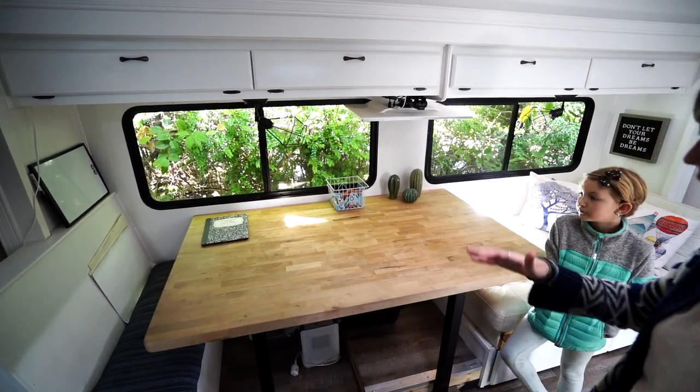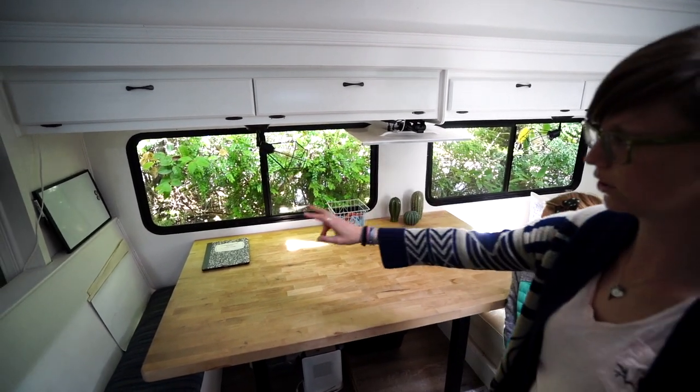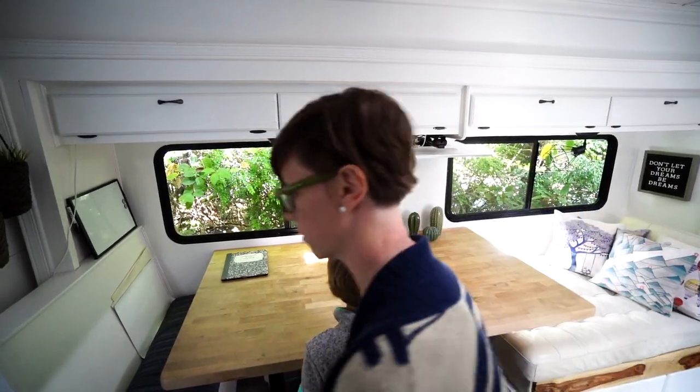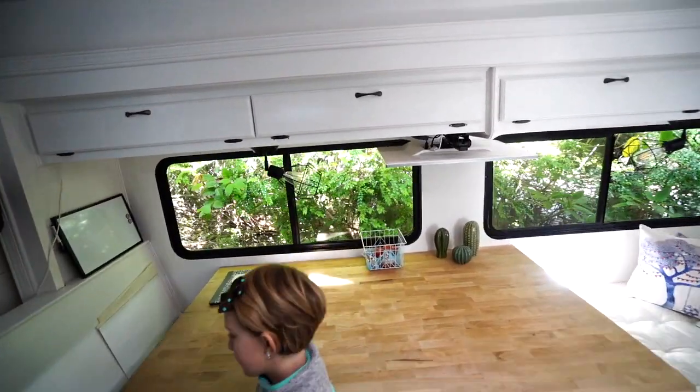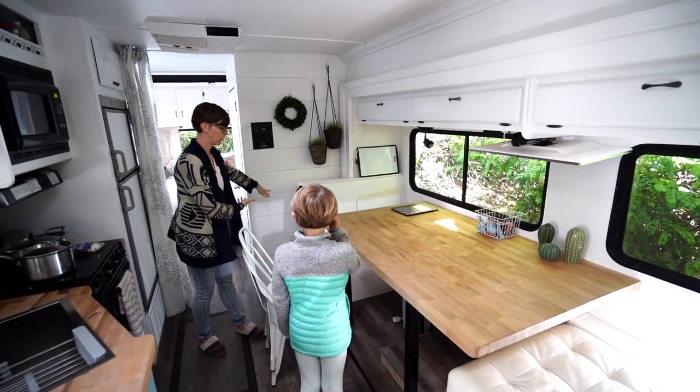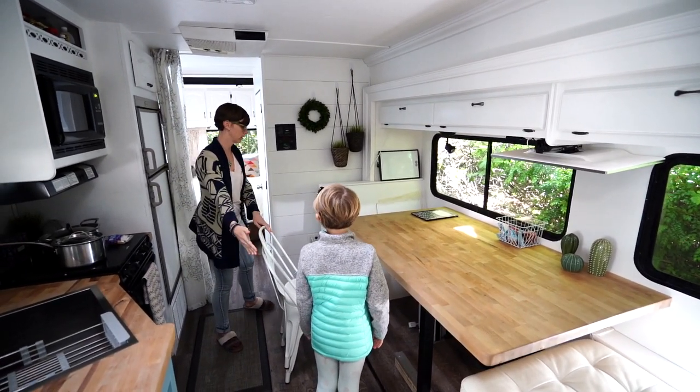I love that it can seat all six of us — two here, two on this bench that Alma built, and we bring out these two chairs. They just slide over here and stack, which is nice, and then we sit right here.